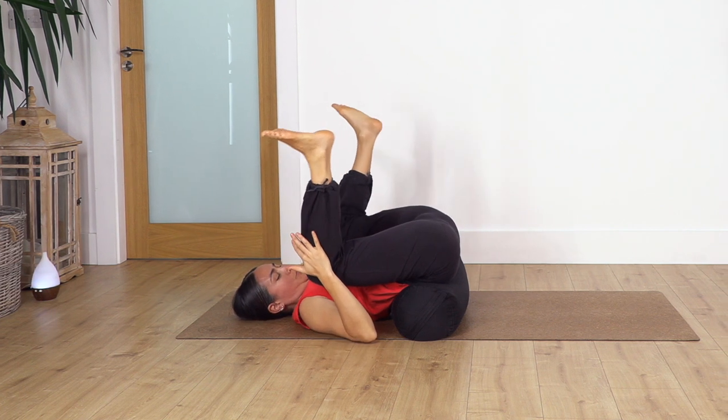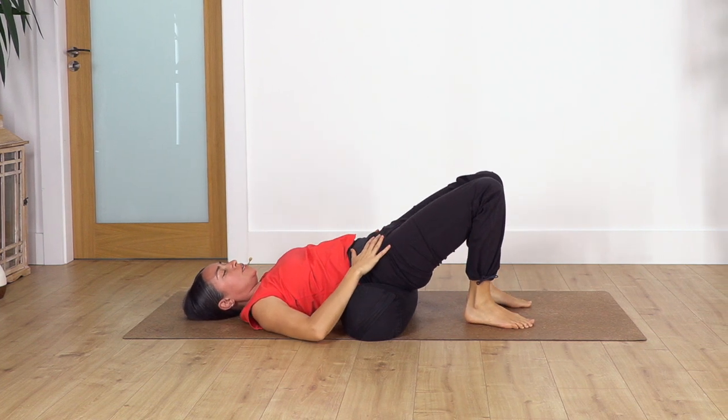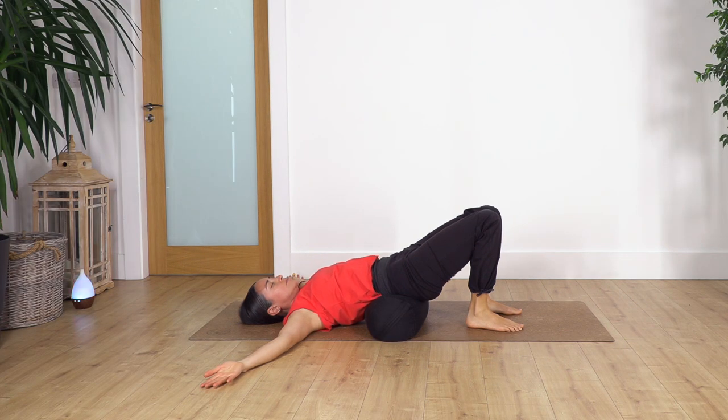Well done. Move the knees together, drop one foot at a time onto the ground — we're going to stay here in a bridge position. Open your arms beside your shoulders and hold. Inhale, exhale, seven, six, five, four, three, two, and just one more.